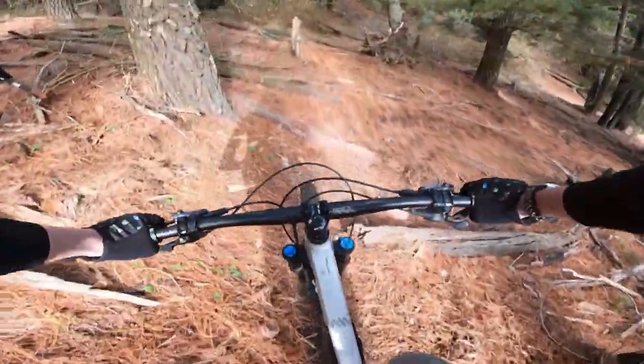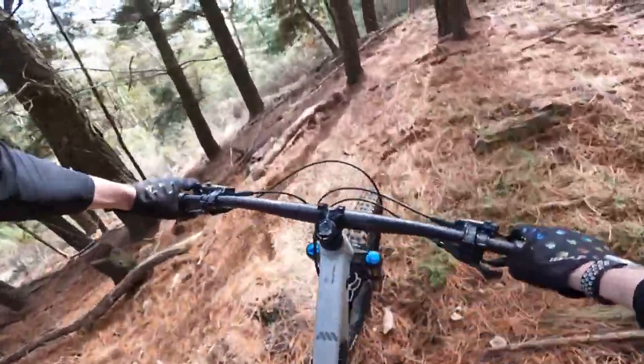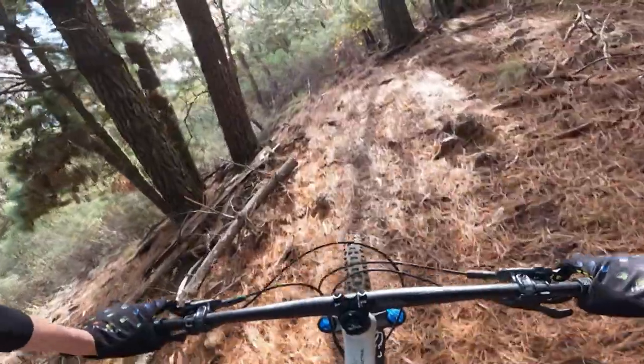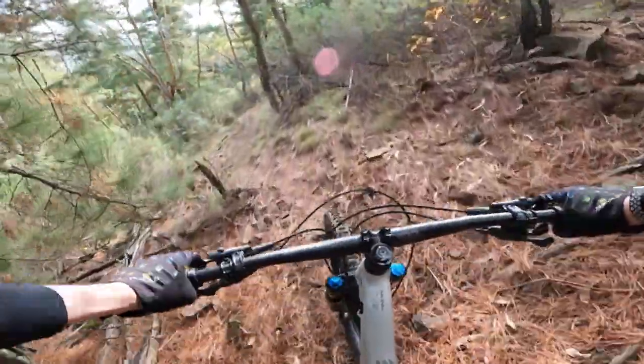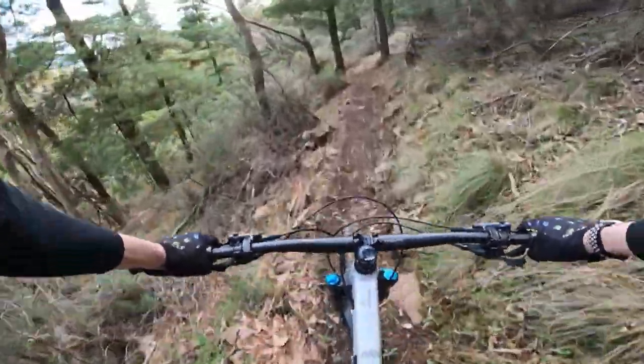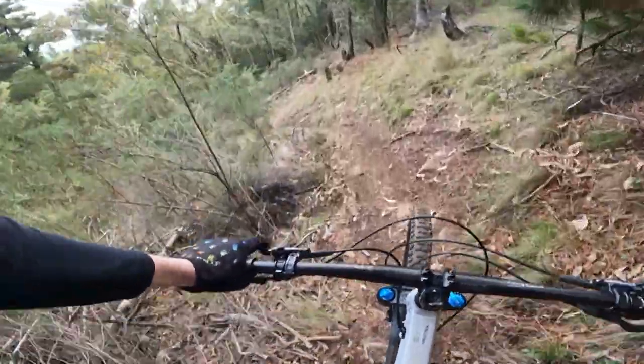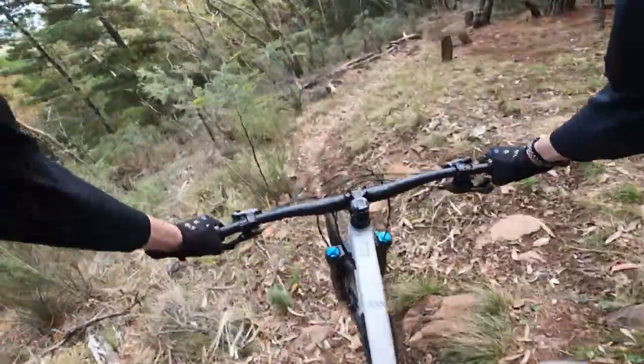I'll take the high line along there — as long as you keep your foot in progress, it should be alright. I think momentum is key for the off-camber sections. The heavy low line along there doesn't really work out all that well.